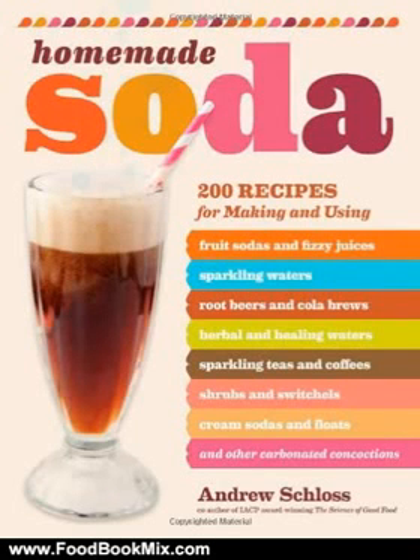This is the summary of Homemade Soda: 200 recipes for making and using fruit sodas and fizzy juices, sparkling waters, root beers and cola brews, herbal and healing waters, and floats, and other carbonated concoctions by Andrew Schloss.